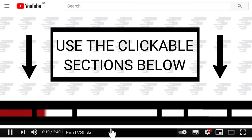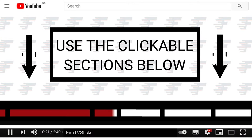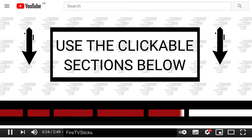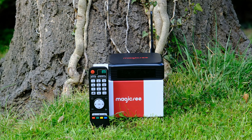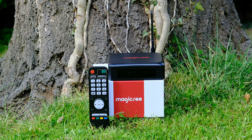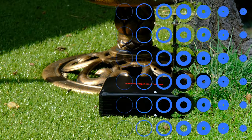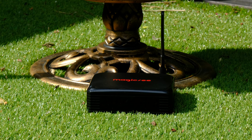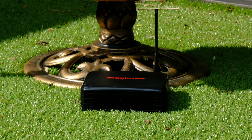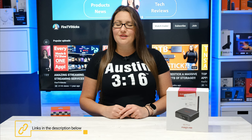You can use the clickable sections below to skip ahead to any specific part in this video. The Magic C N5 Plus TV box was released in 2019 and runs Android 9, and would probably be more suitable to someone that is just looking to tinker around with Android and make use of that extra space. If you're interested, you can find product links in the description below.